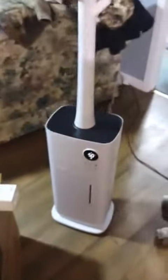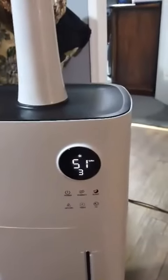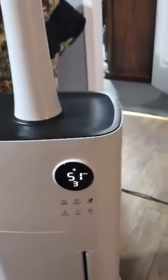I just got this humidifier, and I have it set for 55. You have to sort of read the instructions — they're in Chinese and English. It's kind of hard to understand, but it holds about 4 gallons of water.